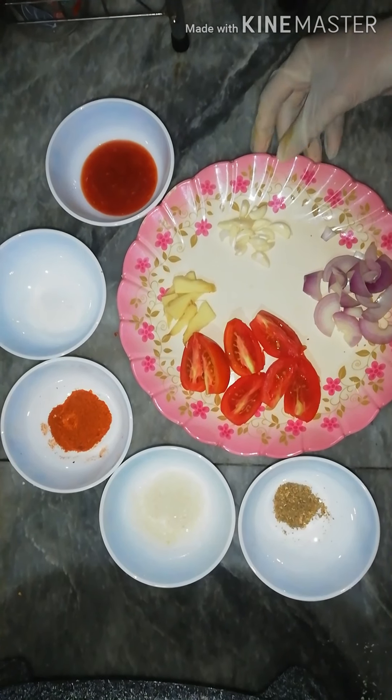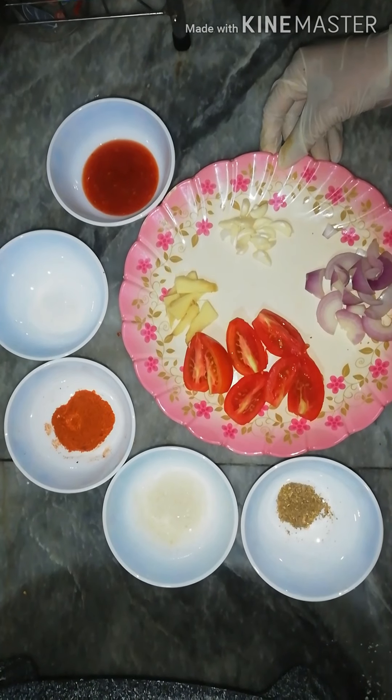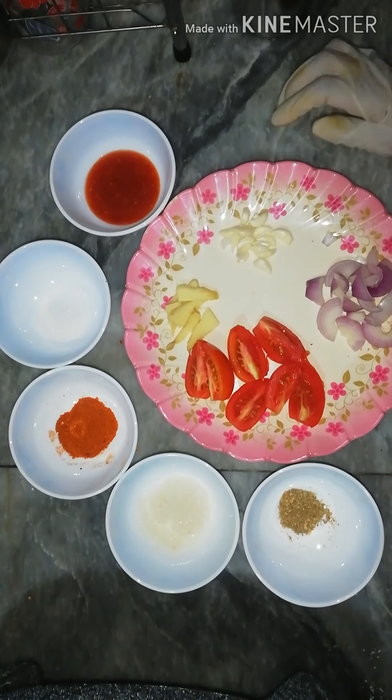How are you? Today we are with a very good recipe. How can you make a pizza sauce? We will tell you.